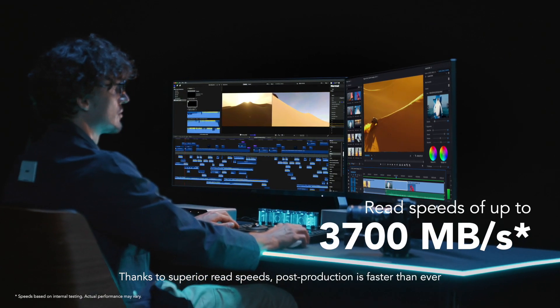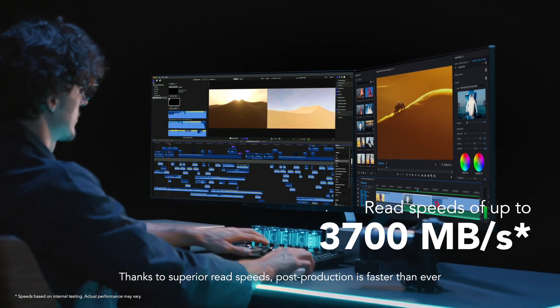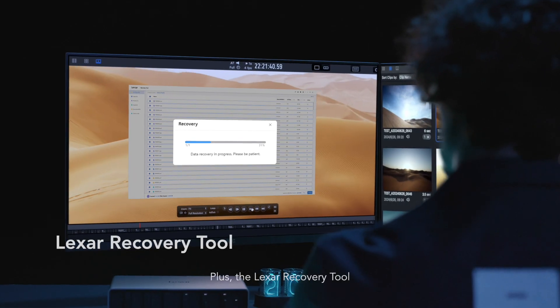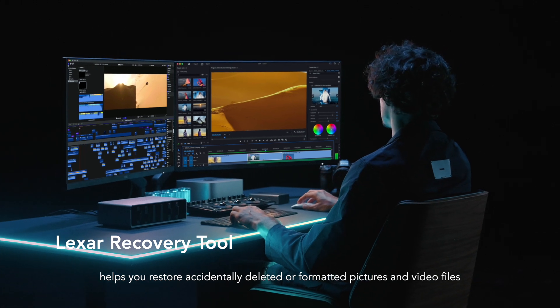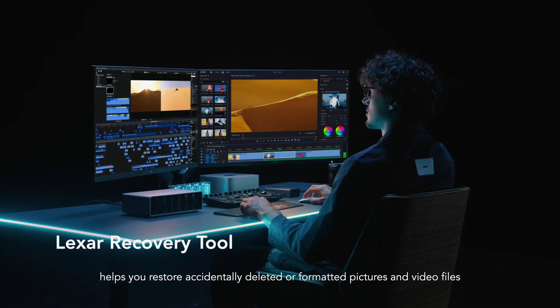Thanks to superior read speeds, post-production is faster than ever. Plus, the Lexar recovery tool helps you restore accidentally deleted or formatted pictures and video files.